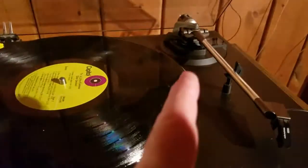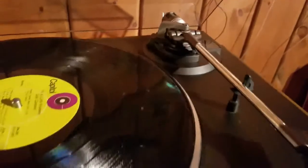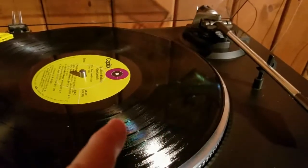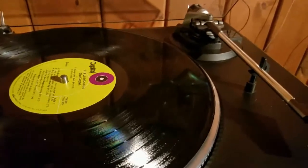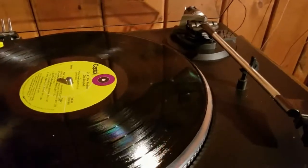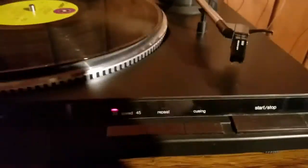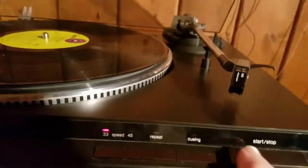The tonearm has a really unique system in the back. There are adjustments so you can control the speed of the arm as it goes across the record, making sure it's not going too fast or being pushed unduly. It also allows you to balance the arm so it's not pressing down too hard on the record itself. Those are a couple of the key adjustments.